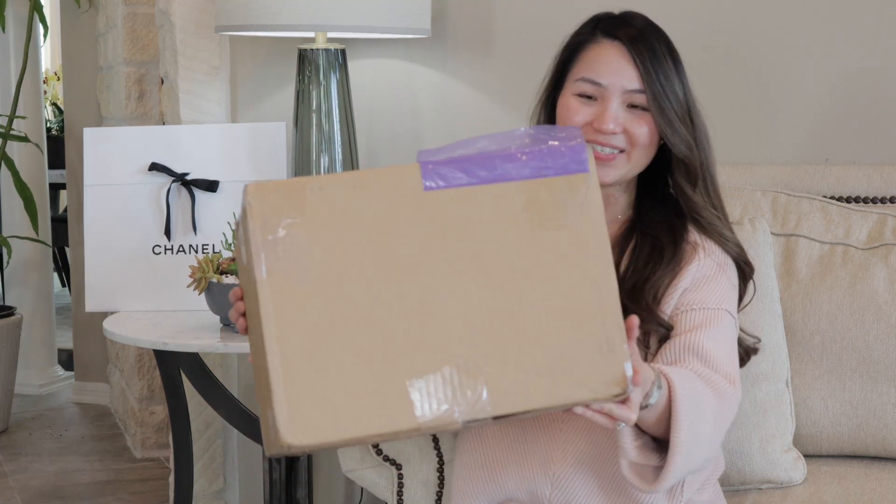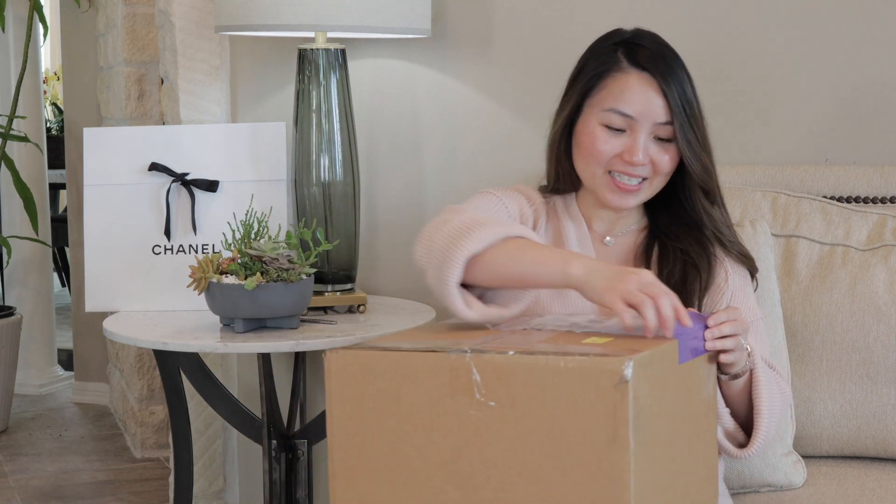I waited for this bag for two months and there were no photos, no video — some photos and videos just popped up a few days ago and they all looked so different. I couldn't wait to see it in person. A lot of people have said that this bag is a chameleon, so the color looks so different in different lighting — in the sun it looks one color and in a room it's a different color. I can't wait to open the box and see what the color is in person. Okay, so this is the box that I got yesterday. Let's get to it.